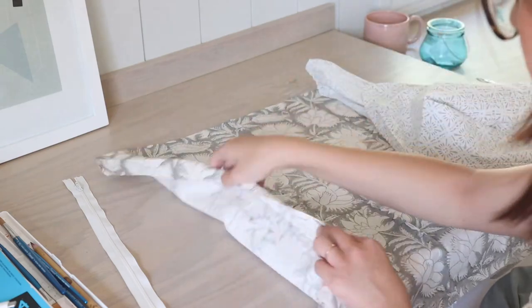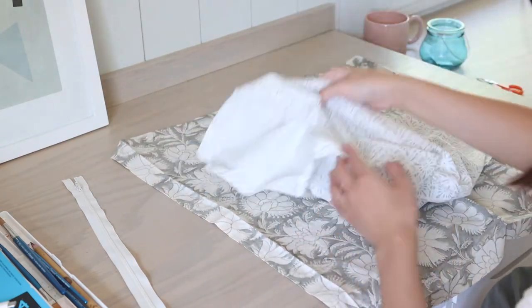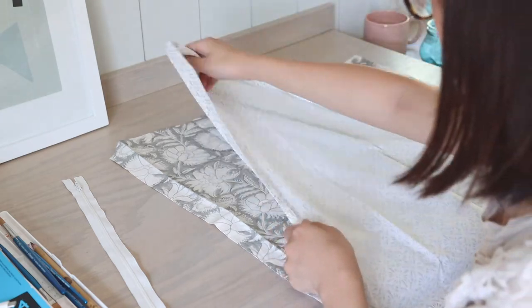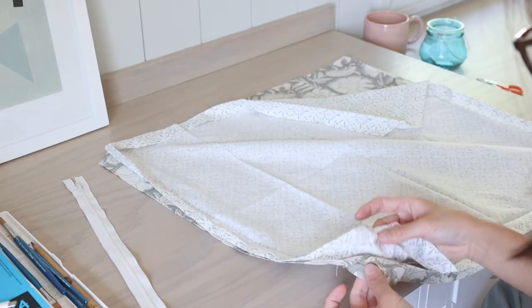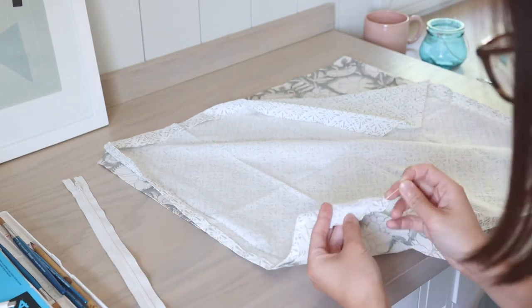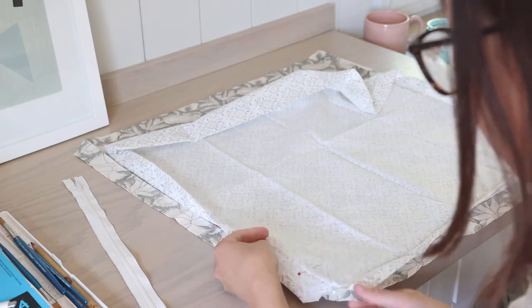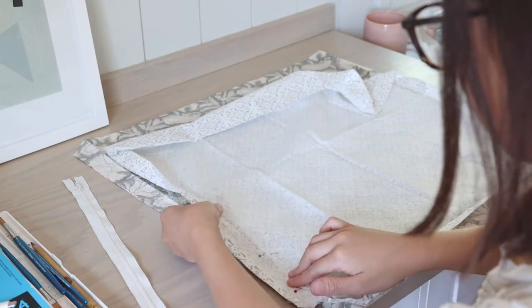The next step is to install the zipper. I place the two napkin fabrics on the table with the right sides facing each other. With the hem opened, I can use the crease line as a sewing guide, and it will give me exactly a 20 by 20 inch pillow. I pinned along the edge where I'll add the zipper.